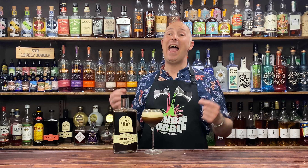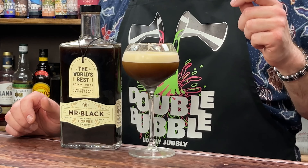In this video, I've got even more Mr. Black Espresso Martini inspiration for you. This one is a Toffee Apple Espresso Martini.